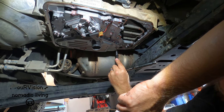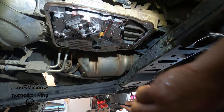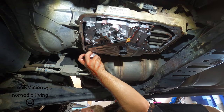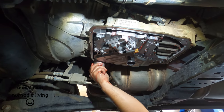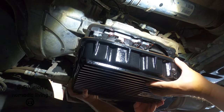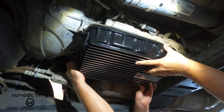Don't strip it. Was that torqued to the appropriate wrist torque? Yep — calibrated wrist. We don't want to bang it against the cross member, so let's be careful we don't want to chip it. Look at how pretty.